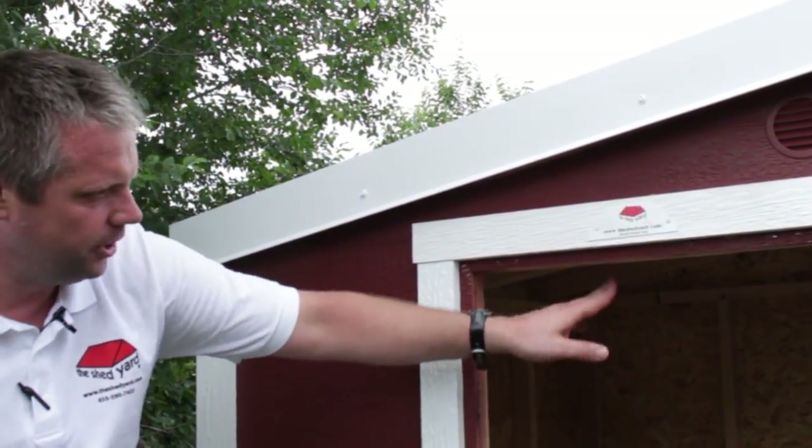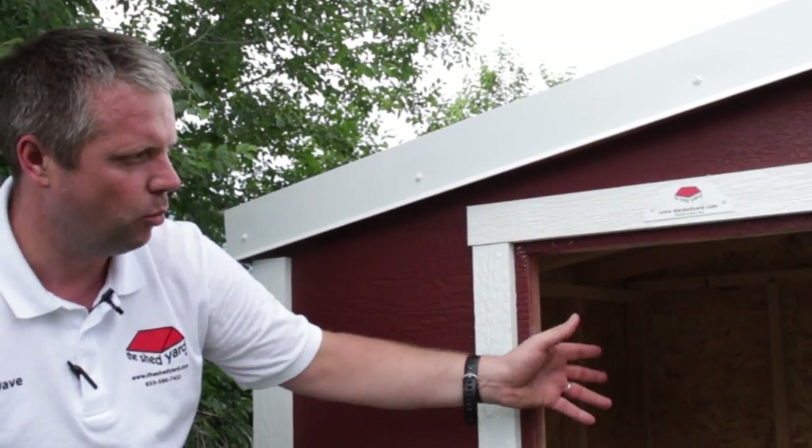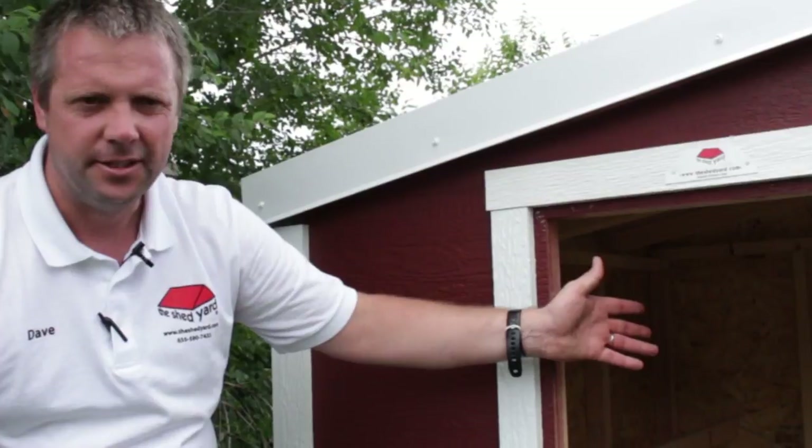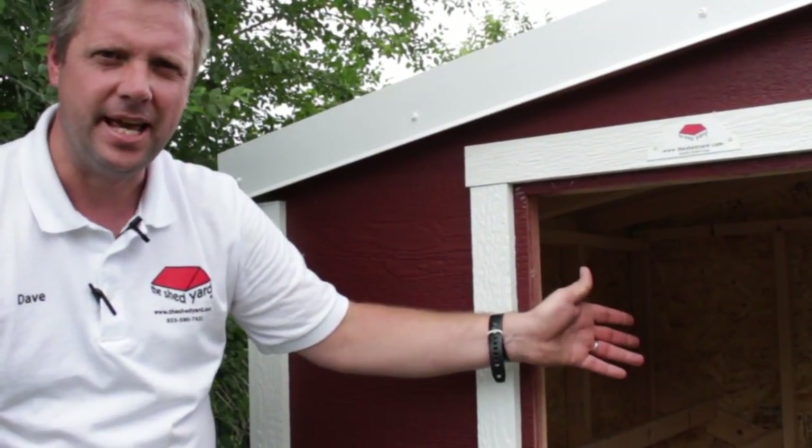The windows do open and close and they have screens. I recommend that you put a wire mesh over them to keep small animals out, as it's not guaranteed to keep animals out on its own.